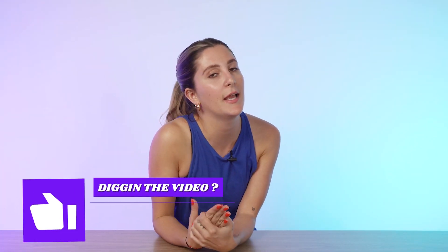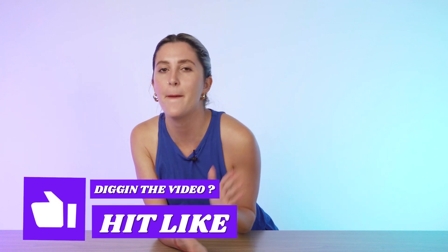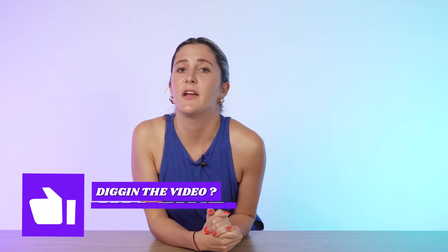Thank you guys for watching. Hit that like button, hit that subscribe button, and leave a comment if there are any backpacks you'd like me to review. My name is Marissa, this is Nomads Nation — until next time.